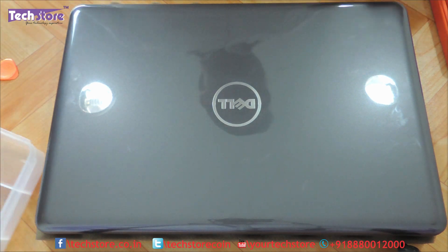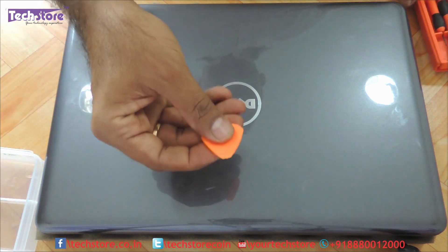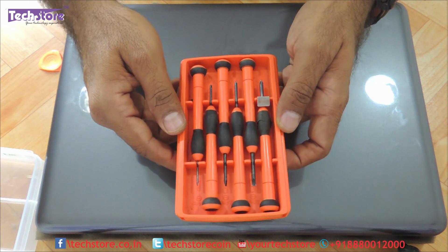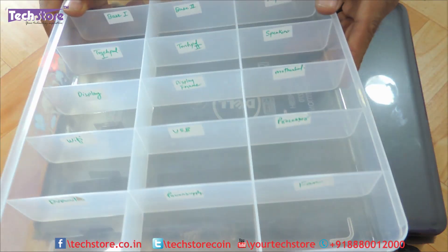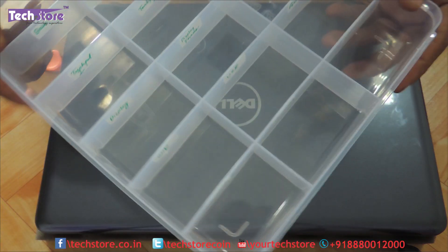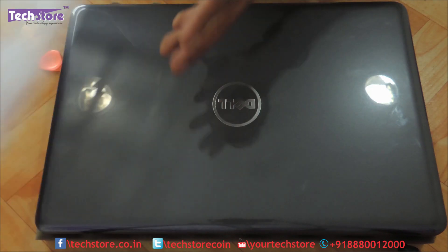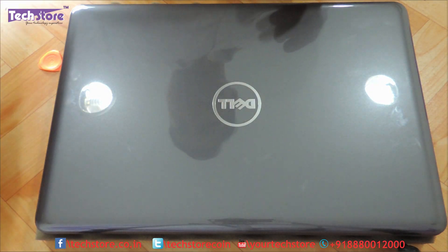Alright, so to start things up, you need a pry tool as you can see for protruding the base. You need a screwdriver set like this and you need a partition box where you can keep all the screws in different places so that you don't get confused at the later stage.